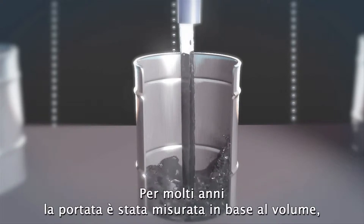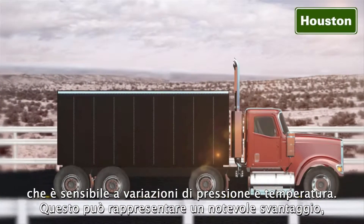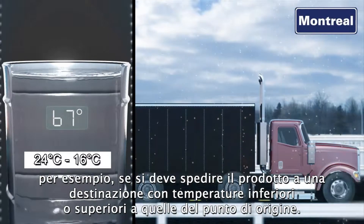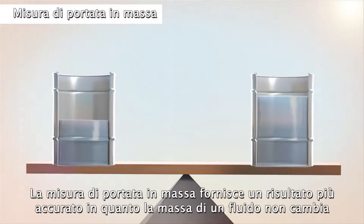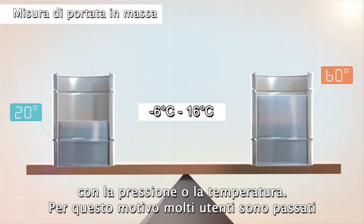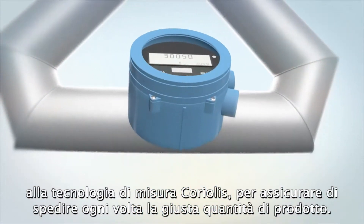For many years, flow was measured by volume, which is sensitive to changes in pressure and temperature. This can be a significant drawback, for example, to someone shipping a product to a destination that is hotter or cooler than its origination point. Measuring mass flow yields a more accurate result because the mass of a fluid does not change with pressure or temperature. This is why many users have switched to Coriolis technology to ensure the right amount of product is delivered every time.